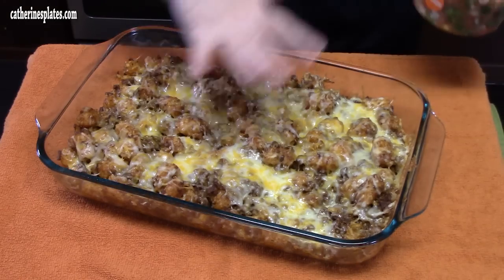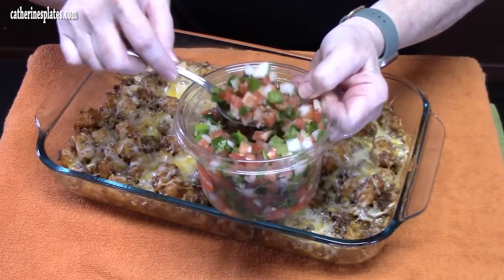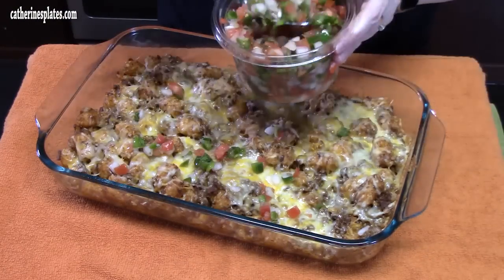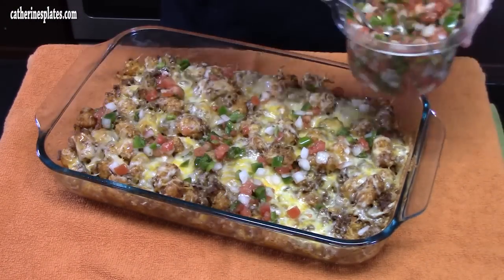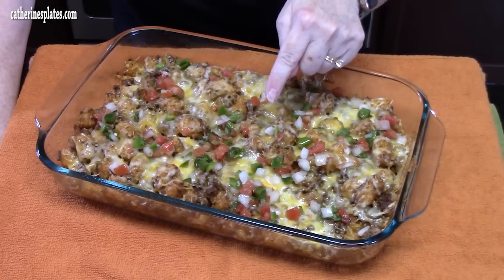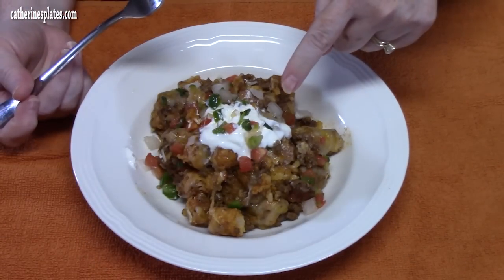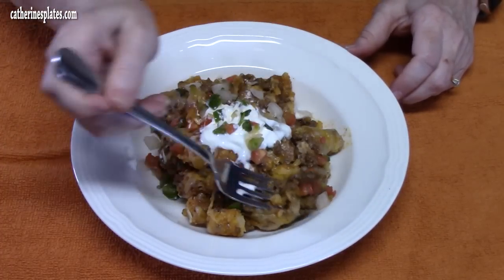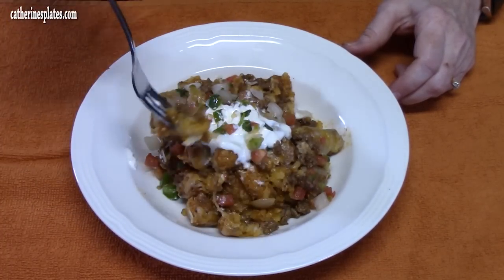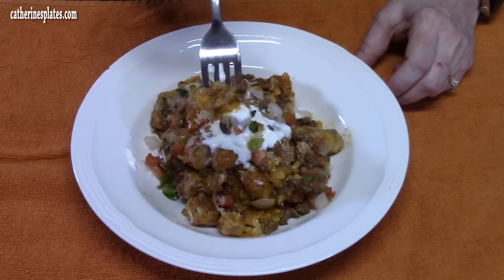I've just pulled this out of the oven. I'm going to go ahead and sprinkle a little bit of pico across the top. Pico has onions, tomatoes, jalapeños, and cilantro in it. Let me put some on a plate and give it a try. I gave it some sour cream — I'm going in for a bite. That melted cheese, tater tot... there's my mash-up. Tater tot enchilada casserole.